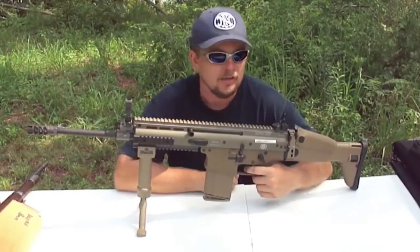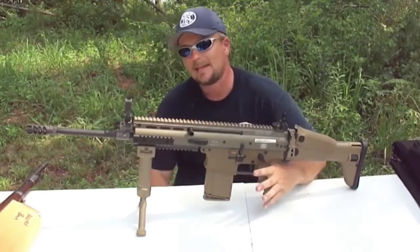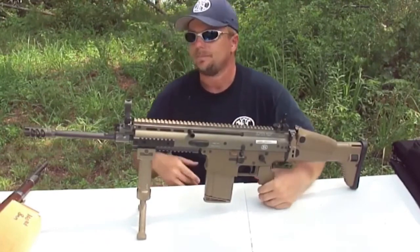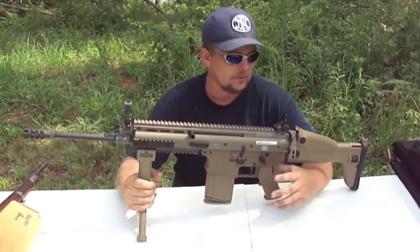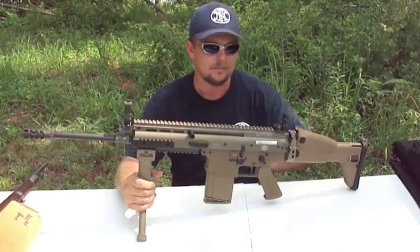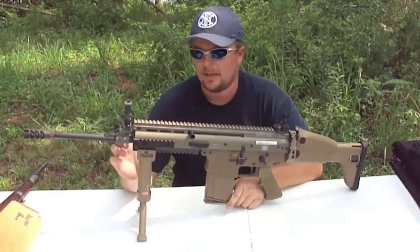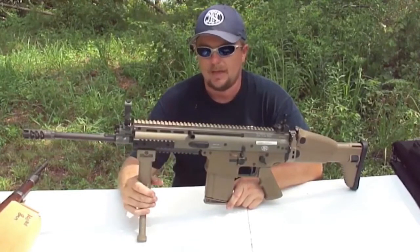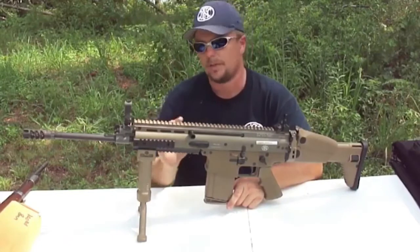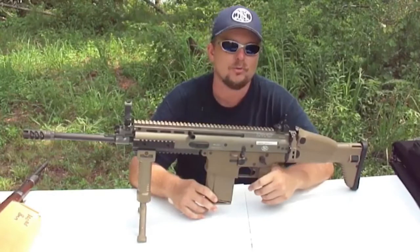Today we're going to be talking about the SCAR Heavy from FN, probably the baddest battle rifle that has ever been made. It's a .308 rifle. FN has gone through every single detail and produced the finest firearm they could make. I've shot a lot of .308 battle rifles and none of them compare to this gun. They've managed the recoil through the muzzle brake, the short stroke piston, and all the springs inside of it.